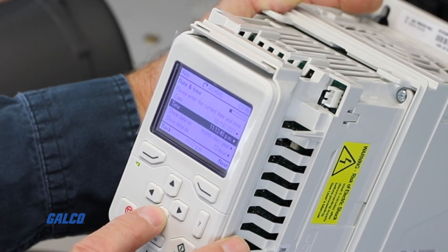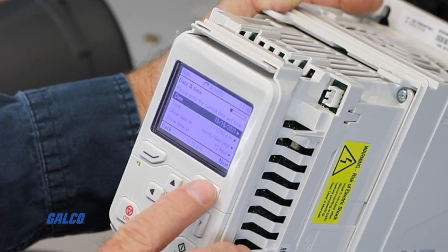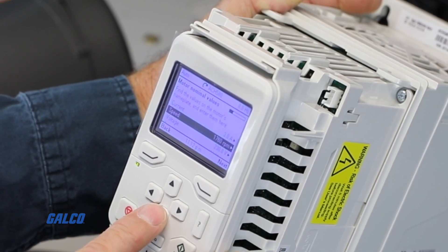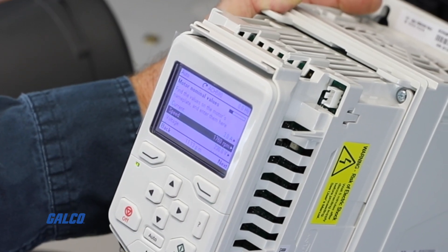The non-blinking green light display on the face of the drive indicates that there are no faults, so you can move on to the rest of the settings. It initially shows that we have a 3 amp current and a 1760 RPM set for the speed. These are default settings and need to be set correctly for your application.